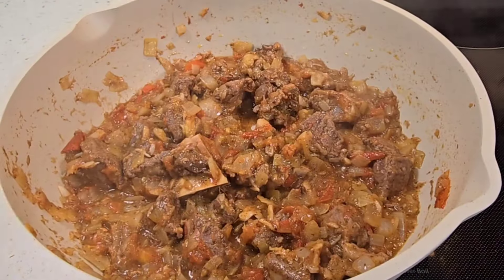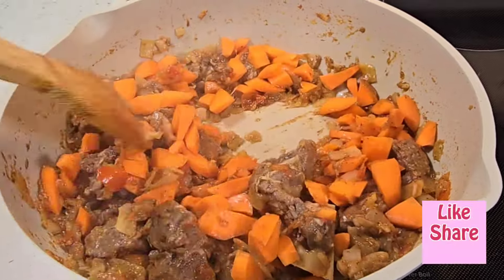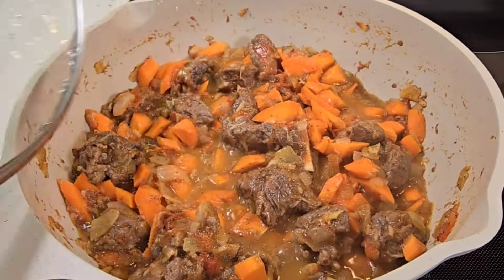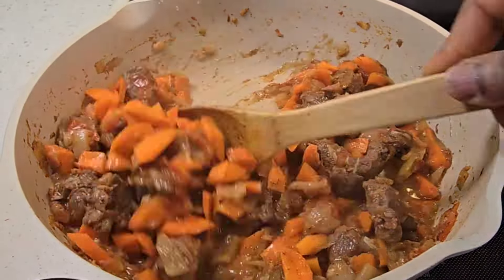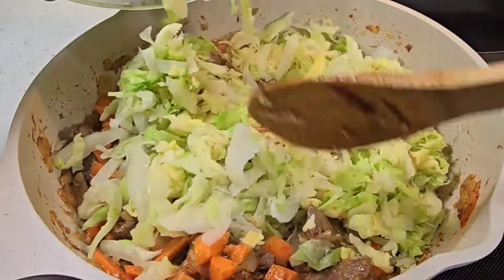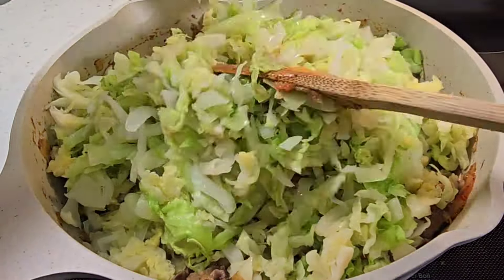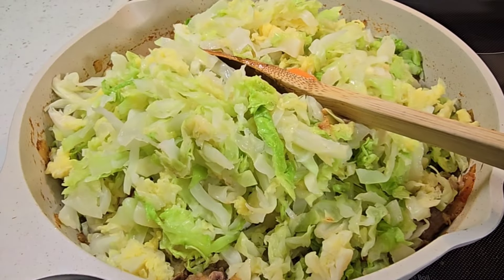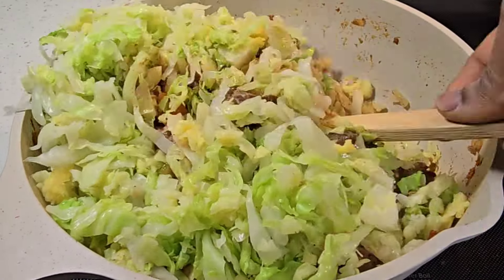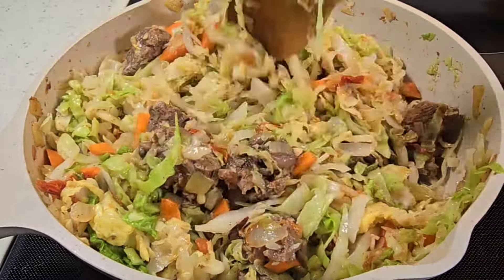Now I'm going to bring in my carrots. I'll let the carrots cook for about a minute, then I bring in the cabbage. I give it a stir and let it simmer on low heat for another minute, because the cabbage is already cooked and the beef is ready — I just need everything to get incorporated.